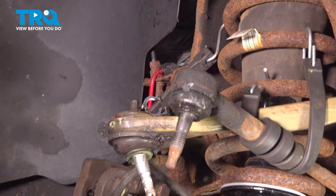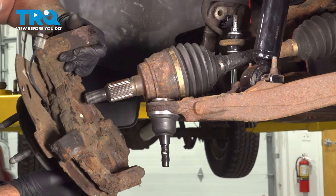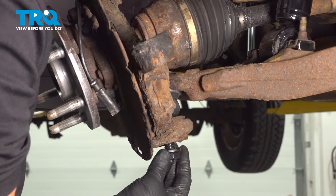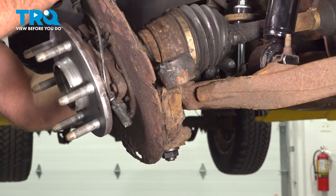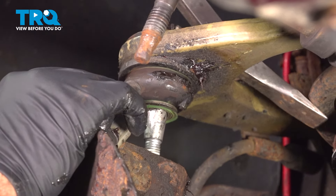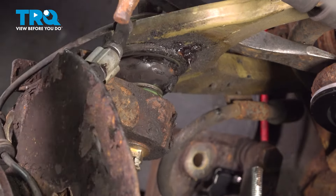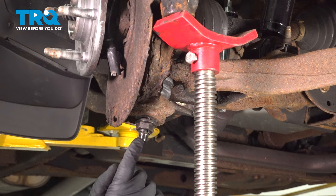Now I can lower the CV joint and take that bungee cord off. Take the knuckle and line it up. You've got to try to get the ball joint and the axle in at the same time. Get the nut started — once the nut's on there, you can let go. Get this lined up. Now upper ball joint — just pry it down and get that nut started as well. What I'm doing now is using a pole jack and just raising up on the knuckle so there's some pressure, so I can tighten that nut down without the stud spinning.